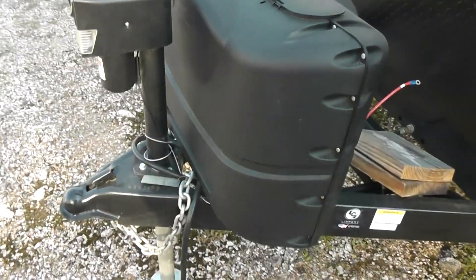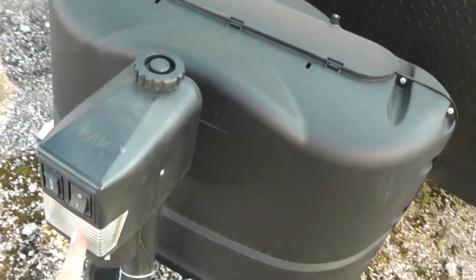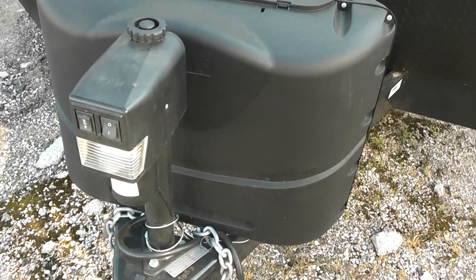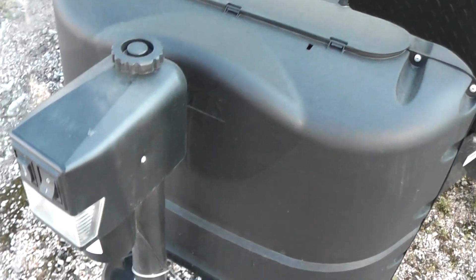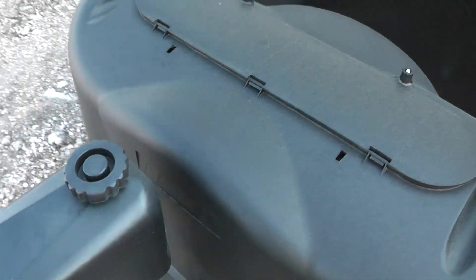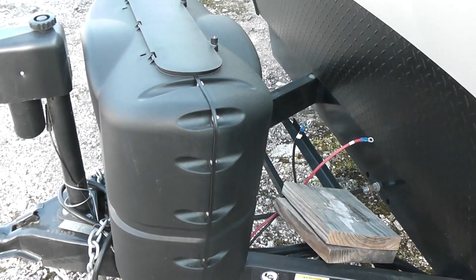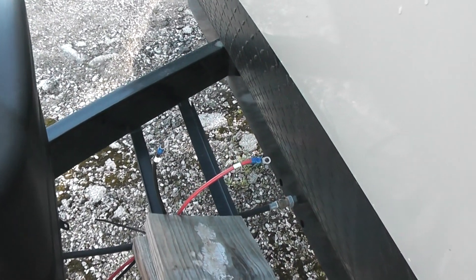We'll start right here with the tongue lift. This is an electric tongue lift. It does have a light in it for hooking up at night — really nice so you can see where the ball on the truck is. Should the battery be dead or something happen to the electric motor, this cap comes off and there is a manual crank, so you don't get stuck out in the woods somewhere. Inside the black box is two 20-pound propane tanks, and just behind that on this rack is where the batteries will be mounted.